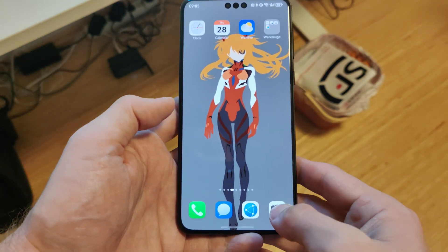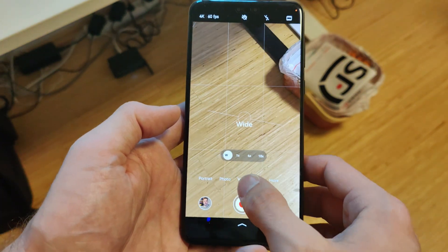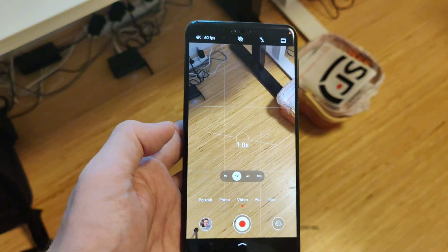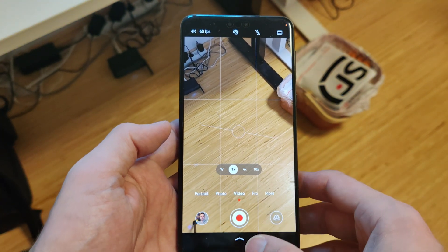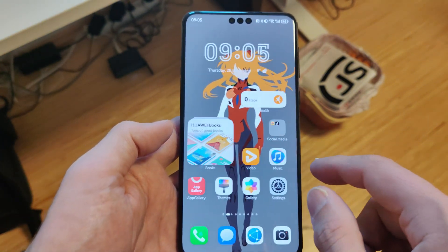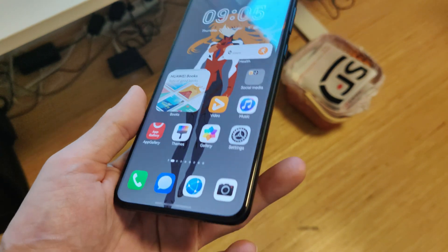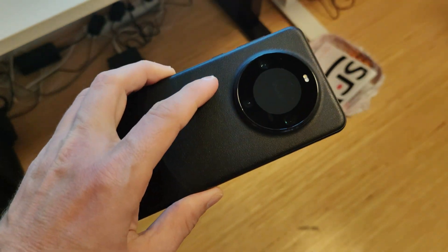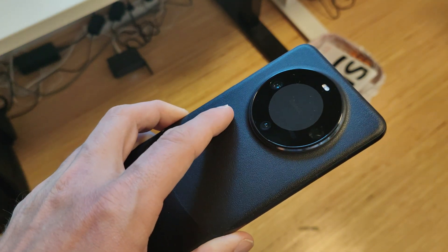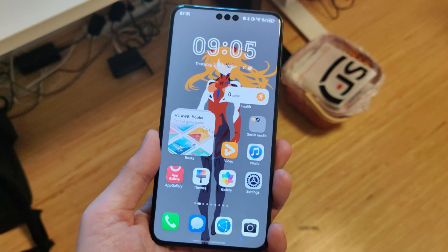Everything is running nice and smooth. The main fix is the camera in video mode at 4K 60, which now works fantastically smooth without any issues — sometimes a slight stutter when switching lenses, but way better than before with the Android-based camera app. I'll keep you updated if I find anything new on HarmonyOS 5 running on my Mate 60 Pro Chinese version. We're still waiting to see what happens with the global release. That's it for this video — thanks for watching, until next time, bye!